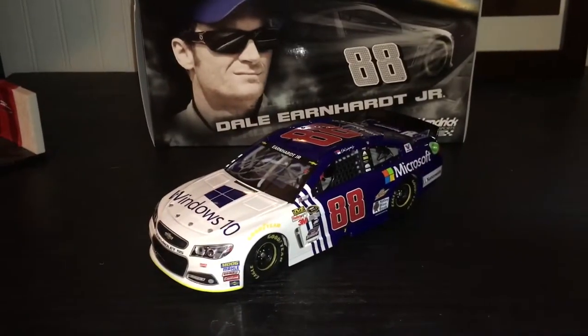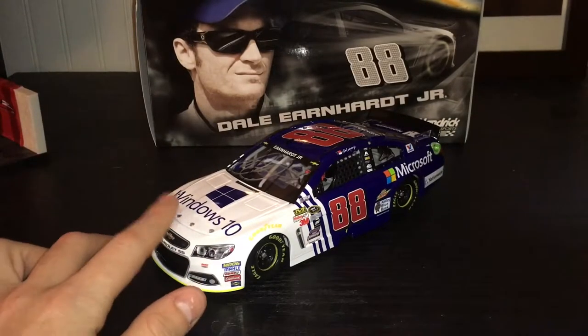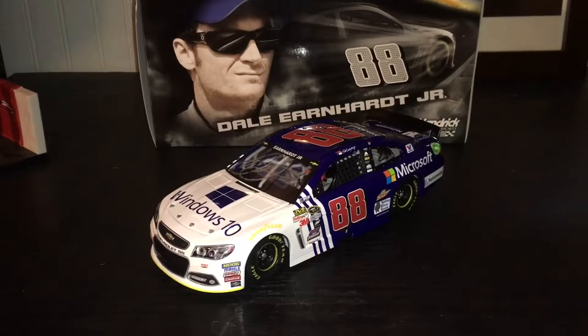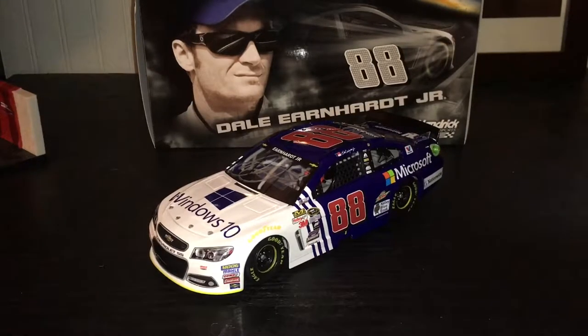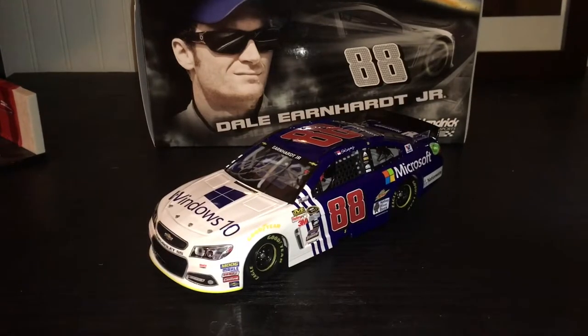That's how I got this car, so it's pretty cool. This car will always be special to me. It's gonna stay in the display case and it's one of my favorites in my collection. Thank you again — it really means a lot. These cars are what I like to collect, and it's really nice to get one for Christmas.